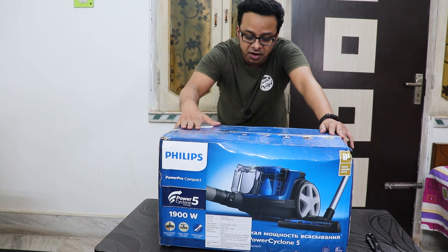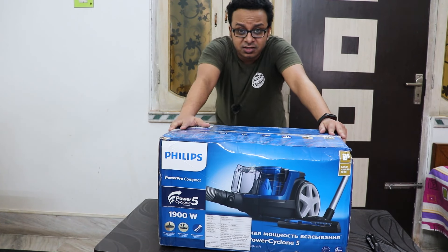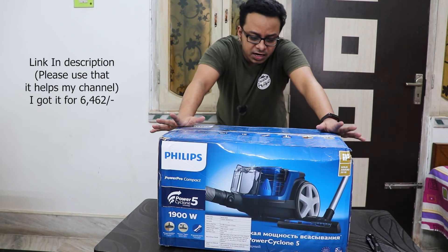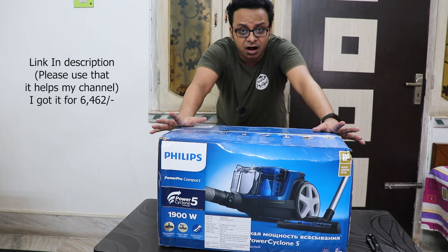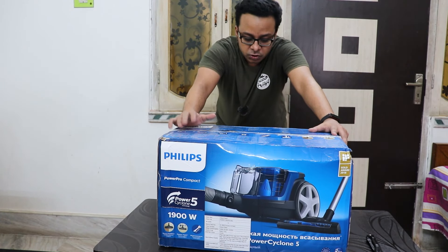That's why I got this Philips one. I have seen this go for about seven thousand rupees but I got it from Amazon for six thousand four hundred sixty two rupees or something, so I think that is a pretty good deal. I did check Flipkart too but that was priced higher even with the card, so I got this without any card offer.